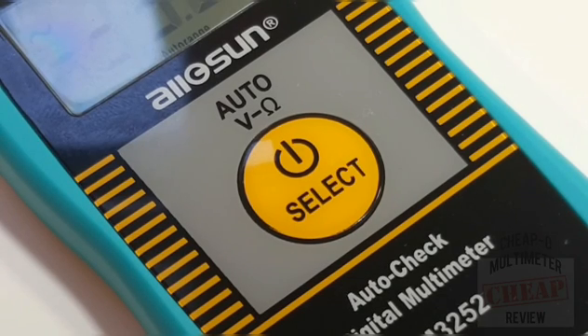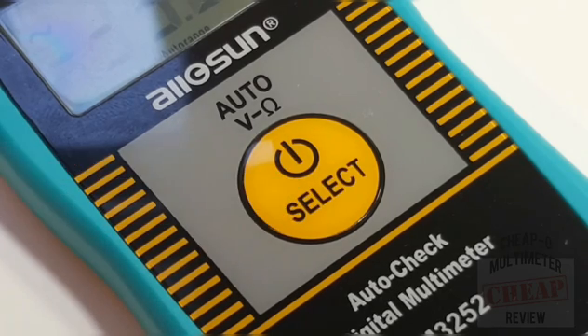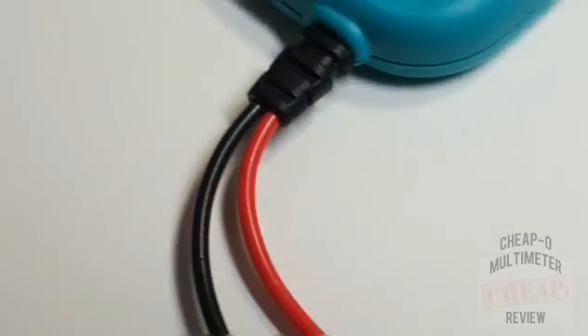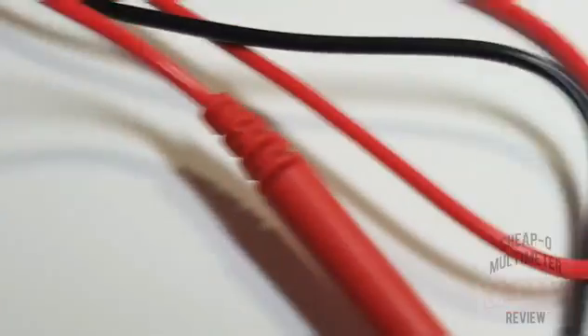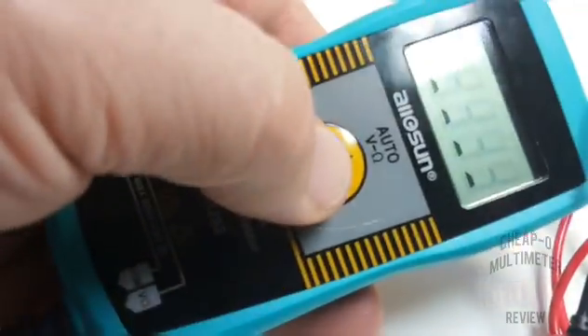Ergonomically speaking it's okay. The button itself does not have the greatest tactile feel — sometimes you really have to push it, other times you barely have to touch it. It seems to function relatively well for the most part. There's also a fair amount of strain relief at the bottom of the unit, because those probes are permanently attached. The all-sun does have a relay inside of it.